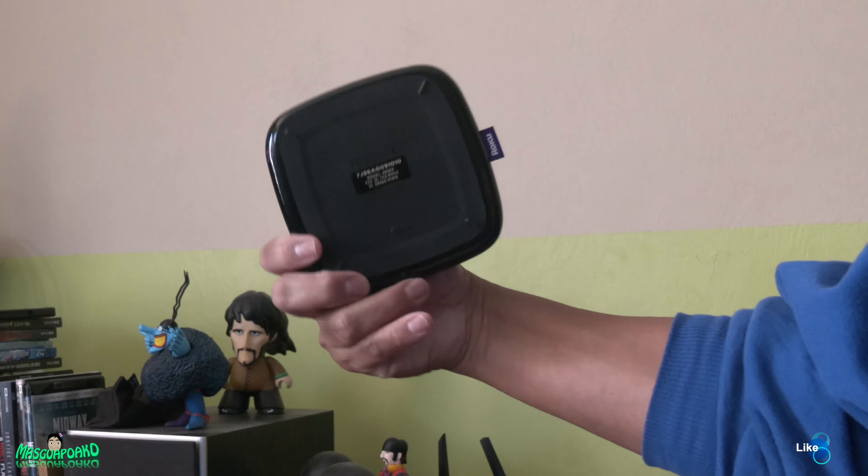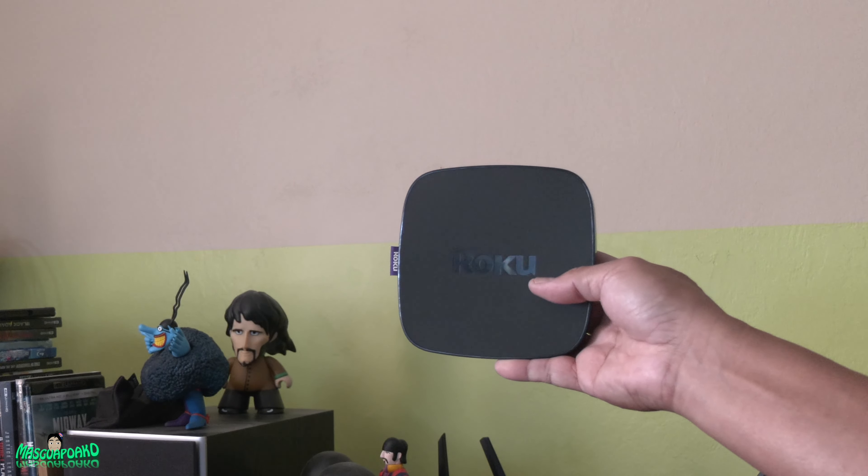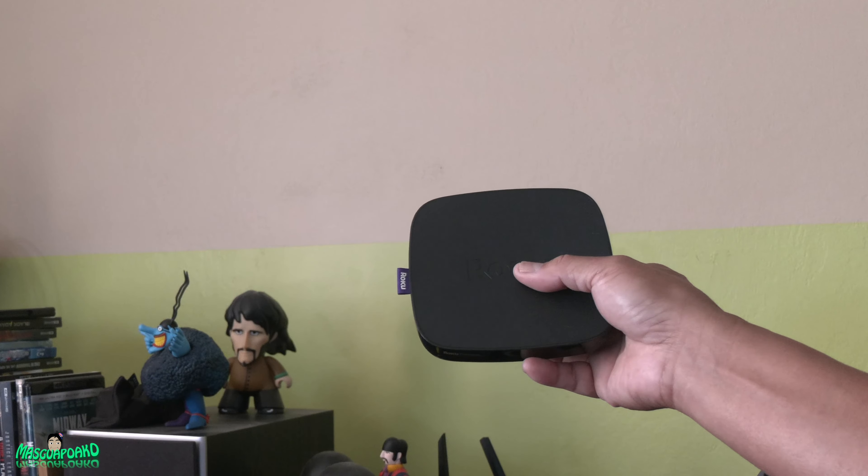I need one because I have a projector that I've been switching my streaming device back and forth. Since this is free, I'll just keep it with the projector and just power it on when I need it. Otherwise, it'll just stay unplugged.